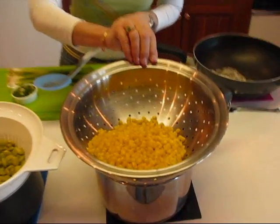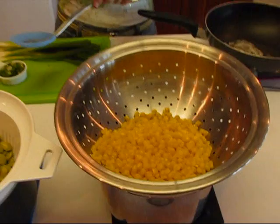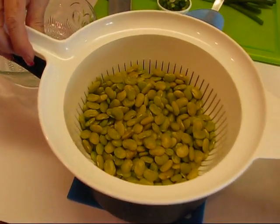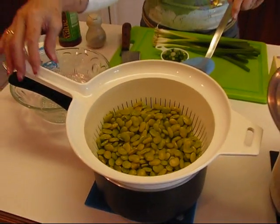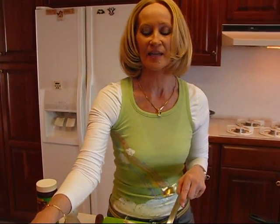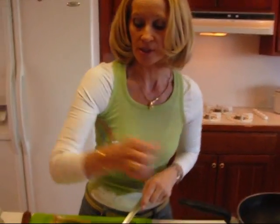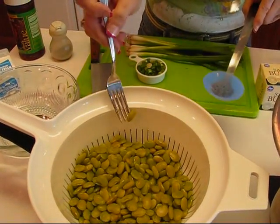I have my 12 ounces of frozen corn cooked, and I did cook it in three quarters of a cup of water. I got the water to boiling and then I let it cook for three or four minutes — it didn't take long at all. Over here we have our baby lima beans, and I cooked them in one cup of water according to the package instructions for approximately 15 minutes. I use a fork to test them, and if you pierce one and it's tender then you know to go ahead and take them up.